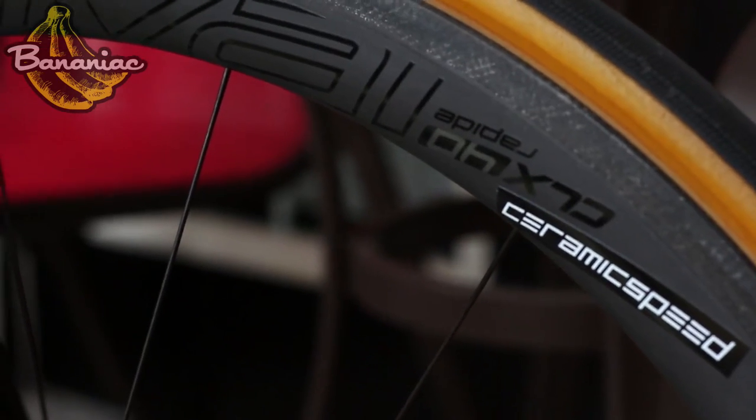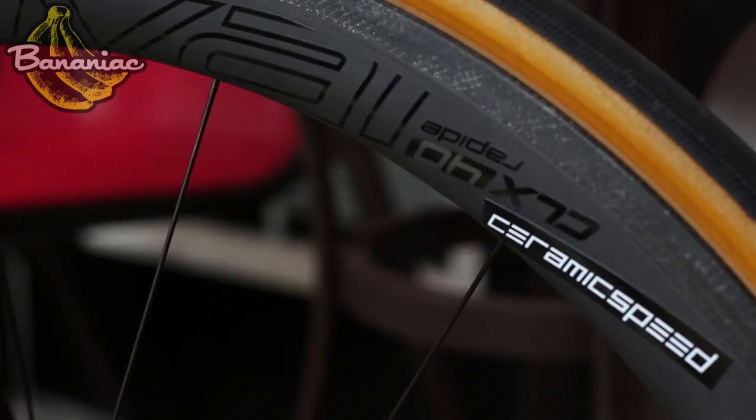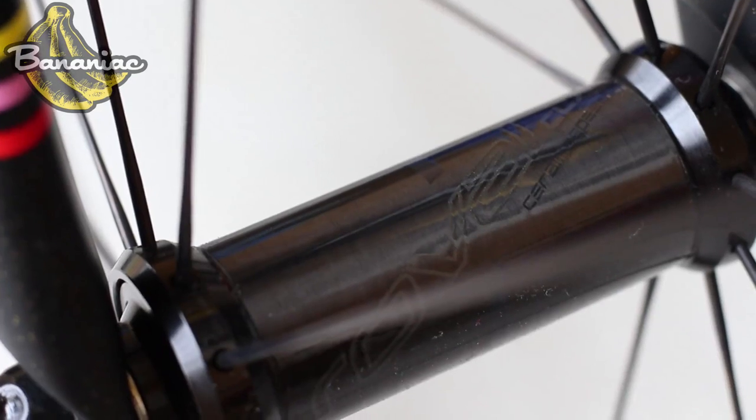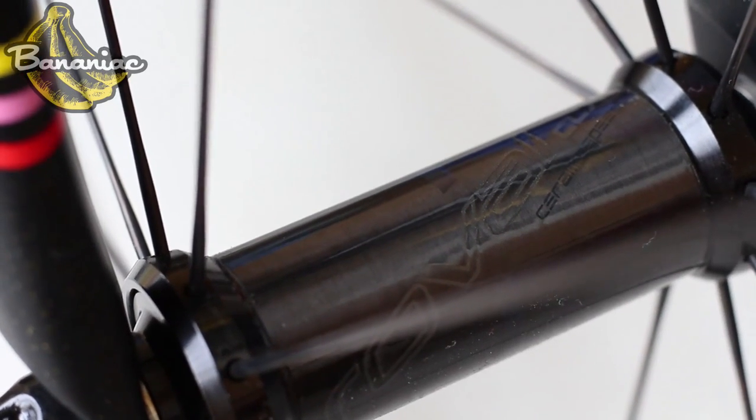If you're not concerned with those marginal gains, you're probably better off spending that money on the bottom bracket or the pulley wheels. Last but not least, the wheel bearings — and these are another product I definitely rate. When I built this bike I equipped it with the Roval CLX 40 wheelset, and they actually came stocked with Ceramic Speed bearings. I noticed a big difference in the way these roll compared to standard bearings — very little resistance, very smooth, it feels like they're rolling forever.